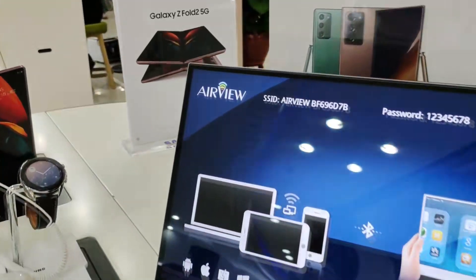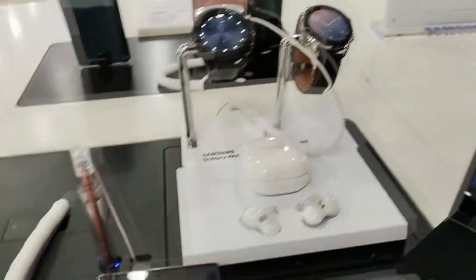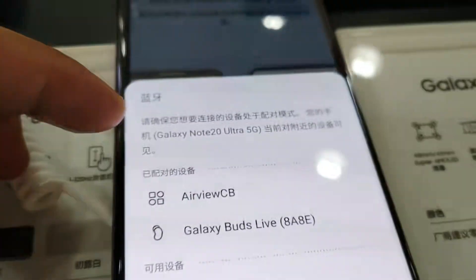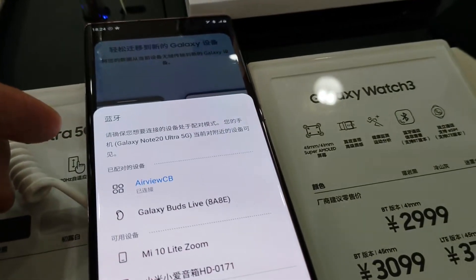A few weeks ago we were so excited about Samsung DeX rolling out its wireless DeX over Miracast technology. It seamlessly and perfectly works with AirView One. We tested it in the Samsung retail shop, and the quality was so great — almost like a cabled connection. We just can't wait to shoot a short video to show you how exciting this is.